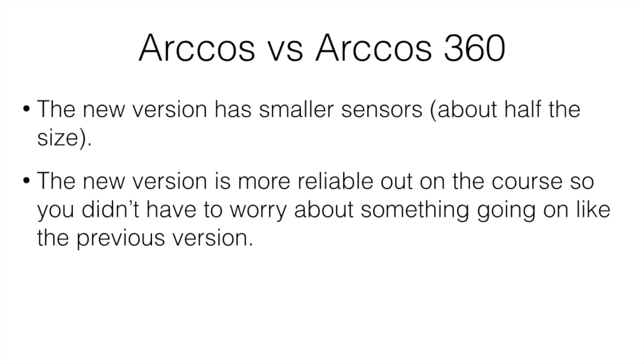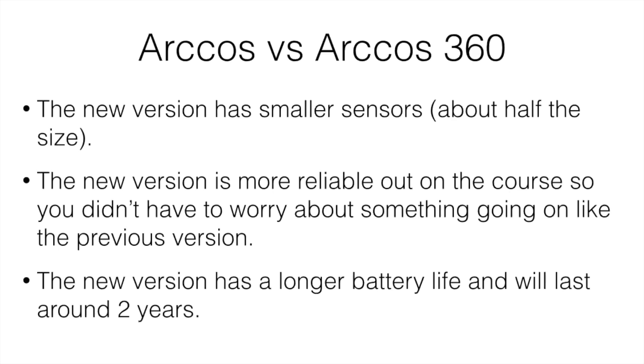You just attach it and pretty much don't have to check it for the whole round — it's way more reliable and way more consistent, which was definitely a big improvement. The new version also has a way longer battery life, lasting about two years on the battery. On the previous one you'd have to replace the battery quite often, so this is awesome.